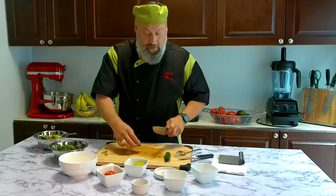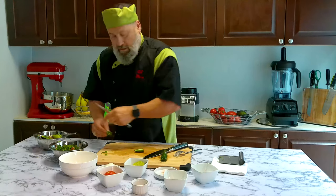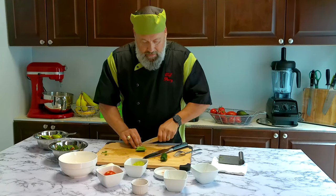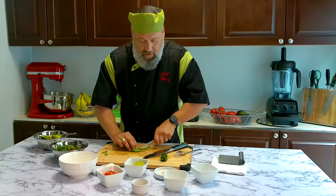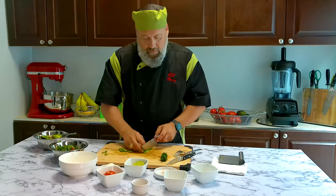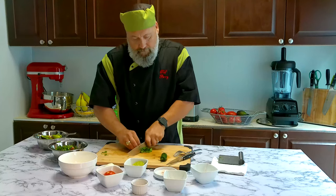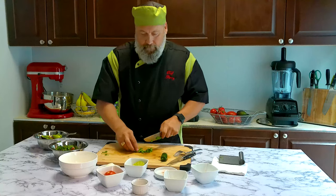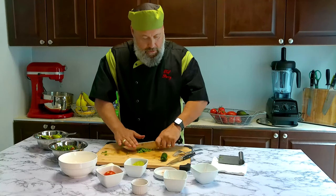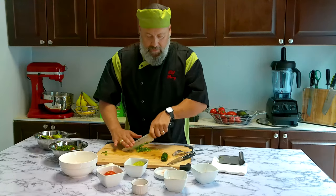Last but not least, put some jalapeño in — again, it's optional. I don't like it too hot so I take out the ribbing and the seeds. Take that out. Nice, thin slices — I'm going to mince it anyway. Give it a nice mince because I don't want big chunks of jalapeño in one particular bite. Then distribute it evenly.